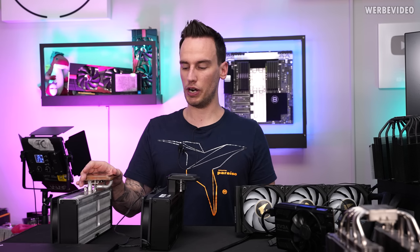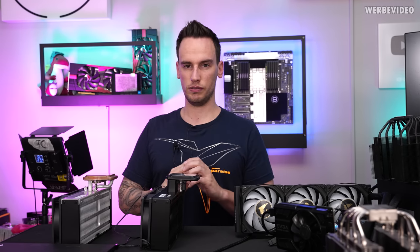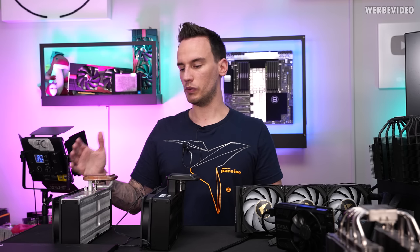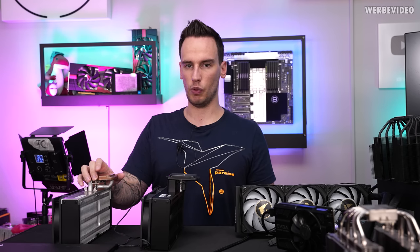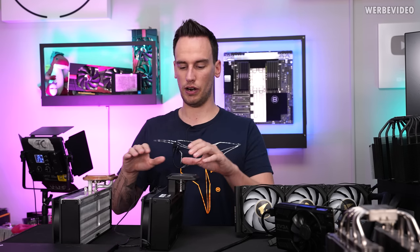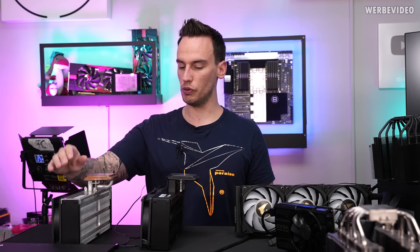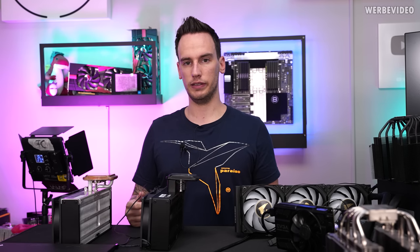A huge video about this entire thermal conductivity topic is coming next Sunday, where we'll explain in more detail how these measurements are done. Apart from that, I'm looking forward to seeing what Ice Giant does in the future because it looks really promising. I didn't want to do extensive testing on this prototype since things might still change — once they have a final retail unit, that's when it makes more sense to test in full detail. I also heard they are working on a 120mm version of this cooler, which should be much smaller and have fewer downsides. Right now both versions sit rather close to your memory, so you can't use tall DIMMs like Corsair Dominator, and they are fairly heavy.